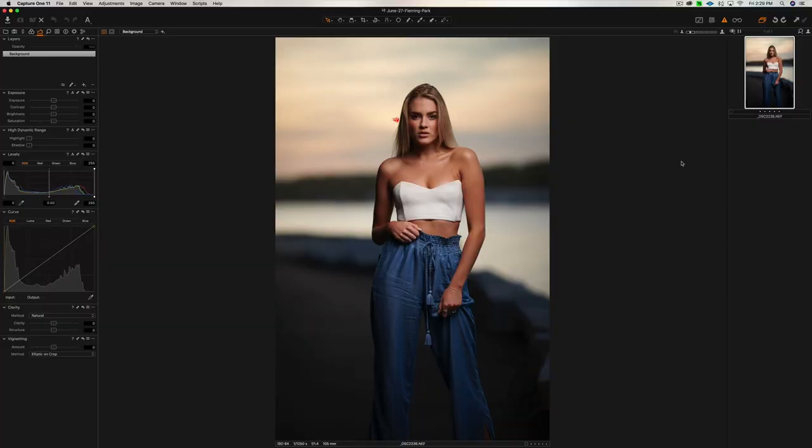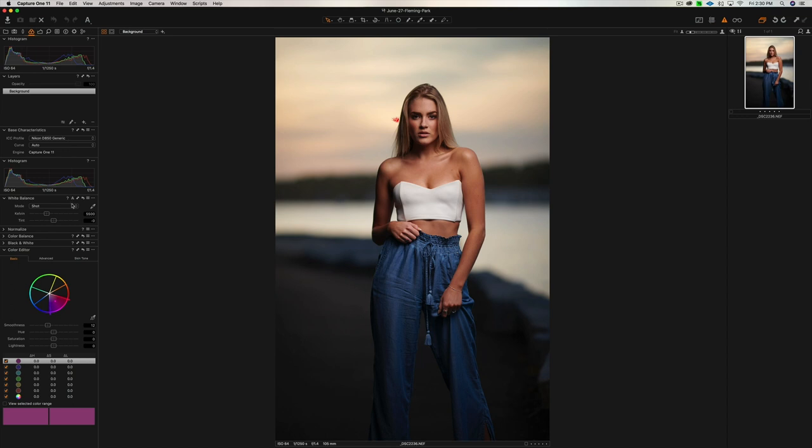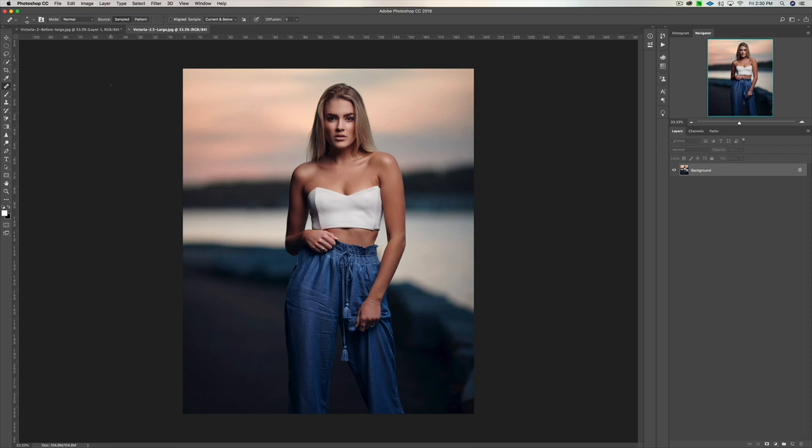Let's have a look at a before and after image. Here we are in Capture One, which I use to process my raw images — you can also use Lightroom or Adobe Camera Raw. This is the raw image right out of camera with no adjustments. All I did in Capture One was adjust the exposure slightly and adjust the temperature — it was shot at 5500 Kelvin and I lowered that to about 5300. Then I exported to Photoshop and used all the tips from this video: exposure adjustments, white balance, skin healing, dodging and burning, sharpening the eyes, some liquefy in the hair, and color grading. I added some blue to the shadows, brought out more red in the skies, and darkened the background a little to make her pop.